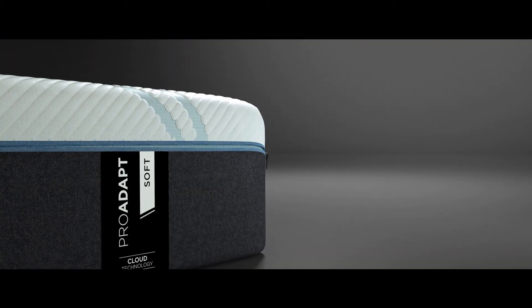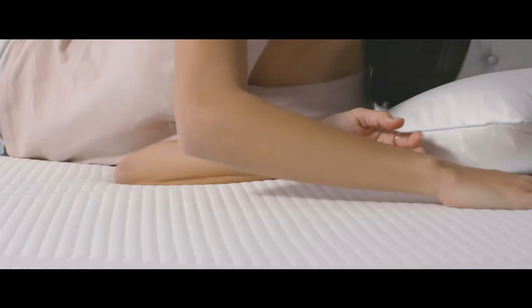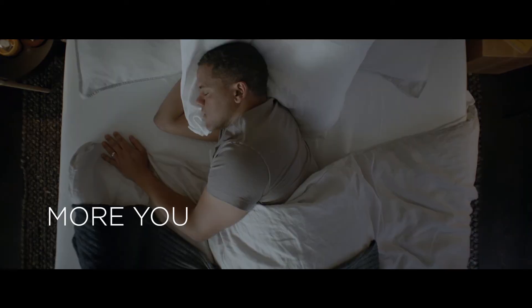With a sleek 360 zipper for ease, it's removable, washable, dryer safe, and never loses its cooling power. More innovative, more responsive, more you.